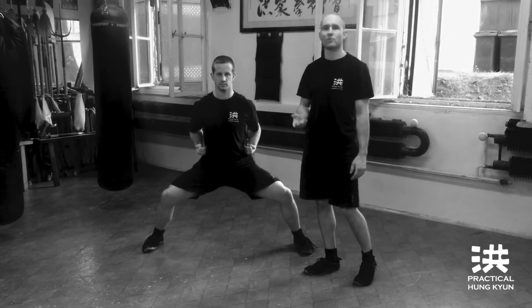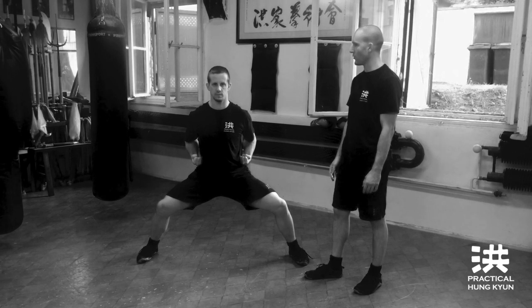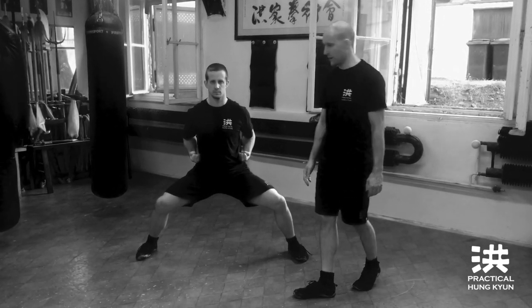Breathe in gently with your nose, breathe out with your mouth. Breathe in. Breathe out.